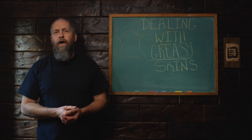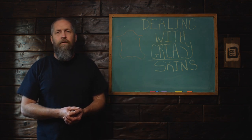I want to talk today about a question I've gotten asked quite a bit, which is how to deal with greasy skins.